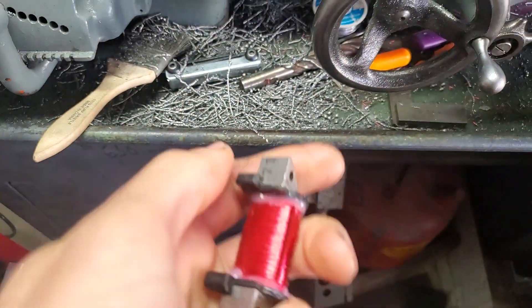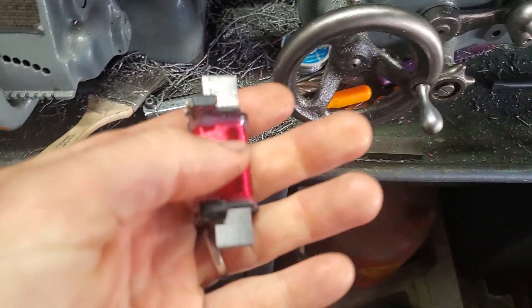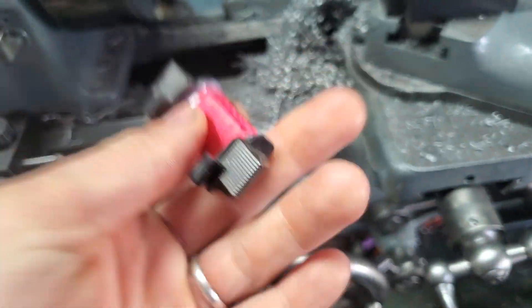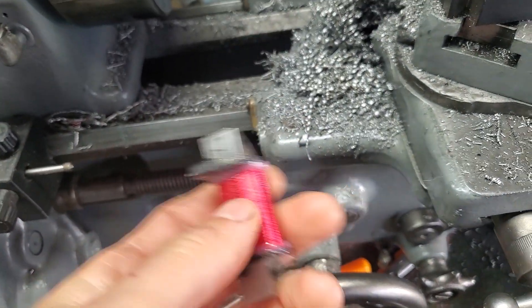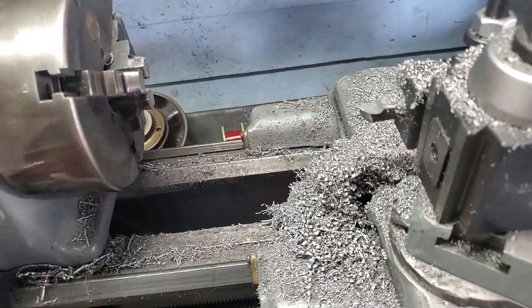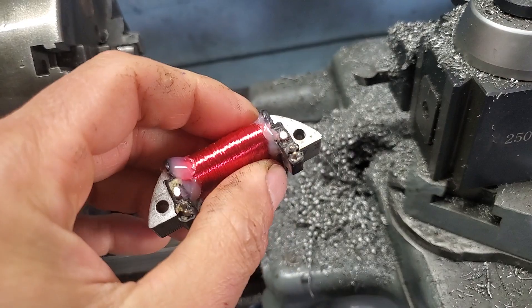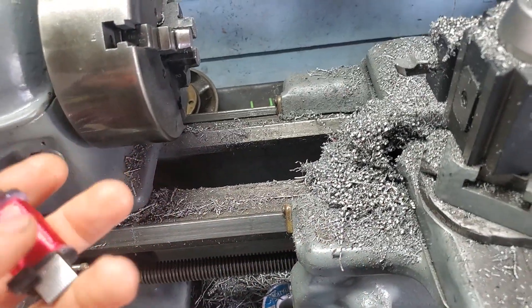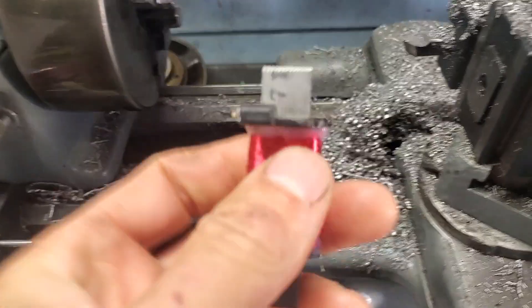I decided I would just try and rewind this, just for fun. Now, I do have a lathe that really helps. Murphy's Law — I rewound the first one with no clue when to stop, and I was perfectly in the middle of the spec. I don't know how that happened. It was 475 ohms resistance.